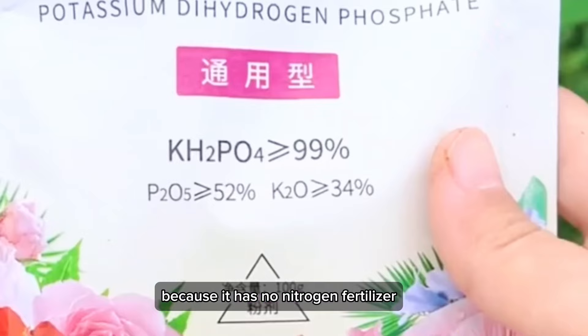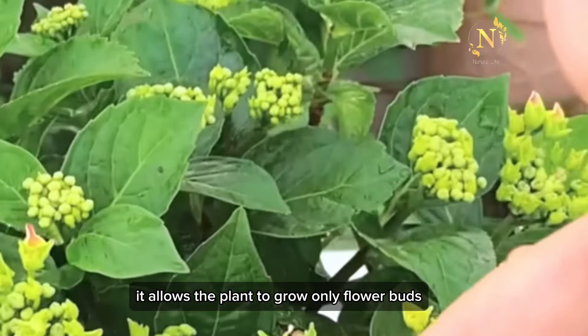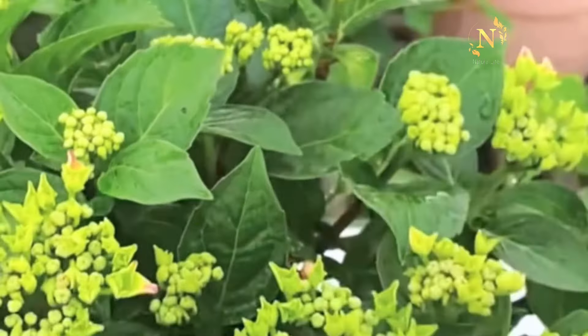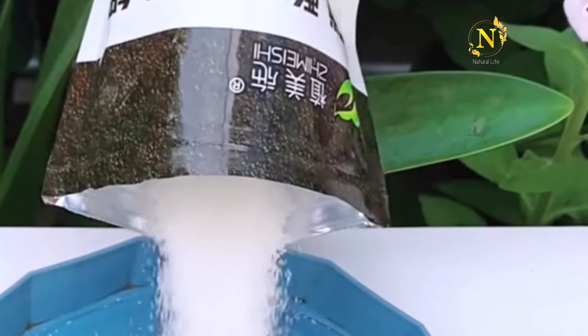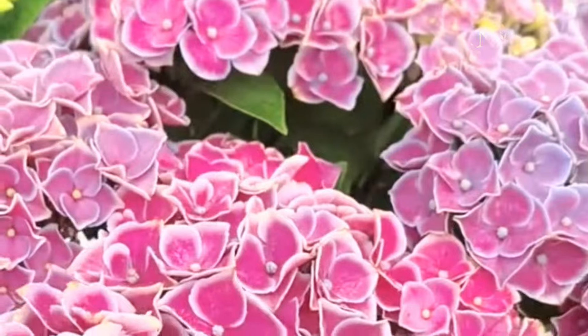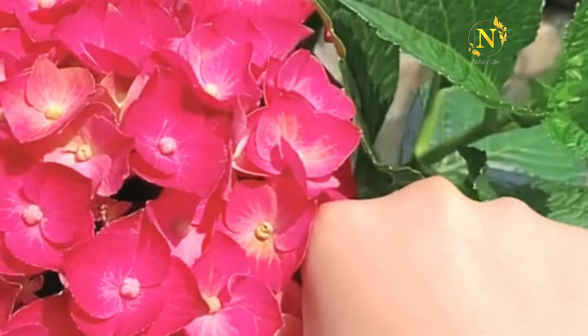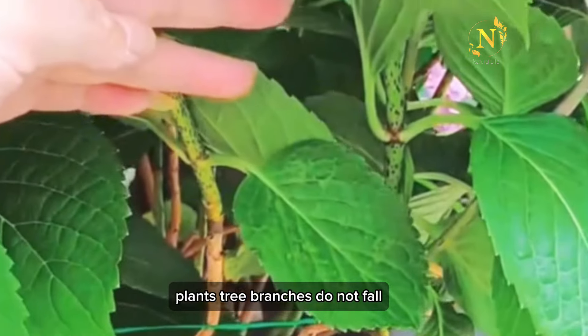Because it has no nitrogen fertilizer, it allows the plant to grow only flower buds, without excess leaves. The foliar spray can promote the growth of flower buds and increase the number of buds. Potassium also strengthens the plant's branches so they do not fall.